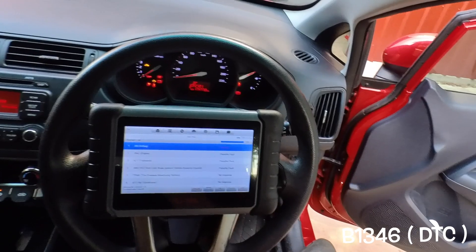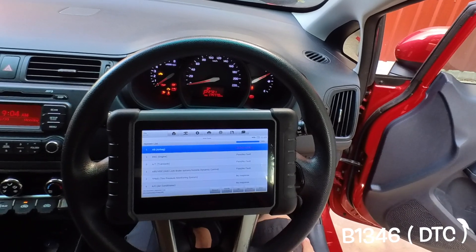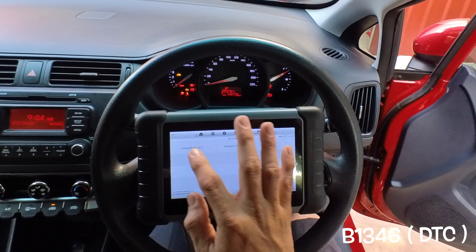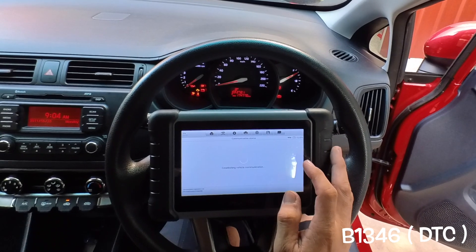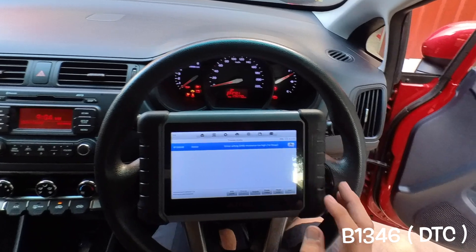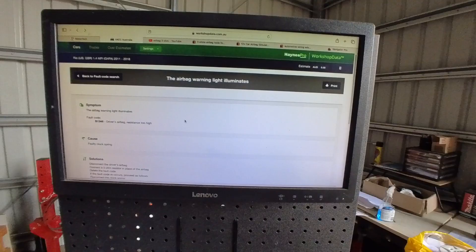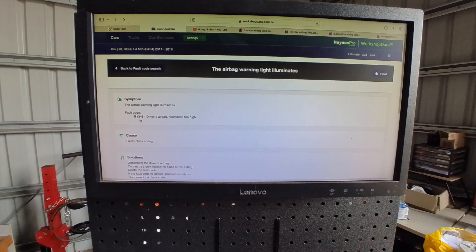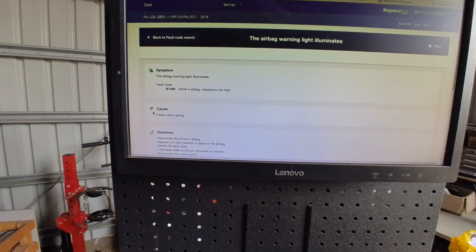We'll try to erase it and see if it comes back. Yep, it won't erase — so there's something wrong. Still there, it won't erase. We're gonna diagnose what's going on with this one.